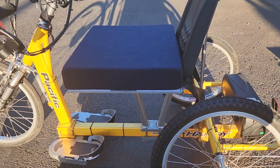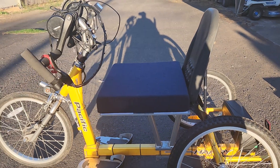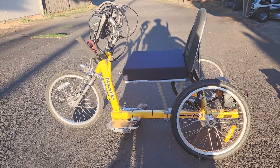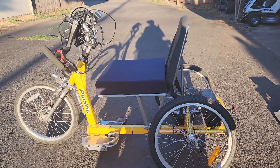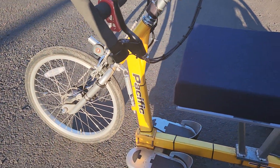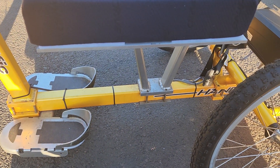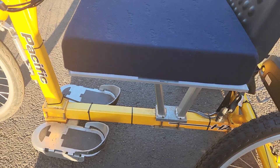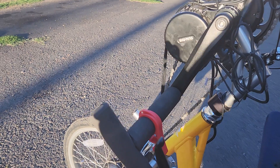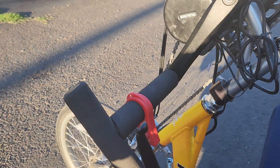I also installed an aluminum seat pan and a wheelchair seat cushion — just finished that job actually just minutes ago. It's going to be a lot more stable than that little tiny seat that I barely fit on. If it causes a clearance issue with transferring on and off, I can loosen those four bolts right there and slide the seat backwards slightly, then readjust.